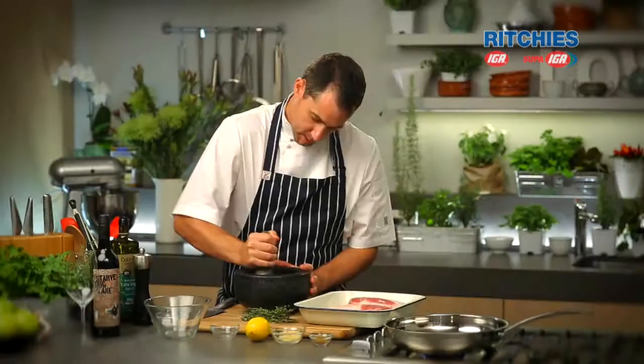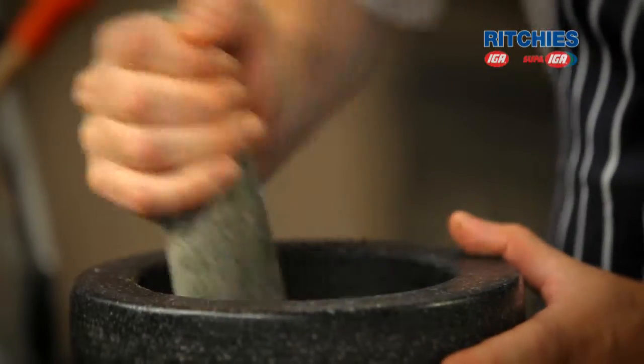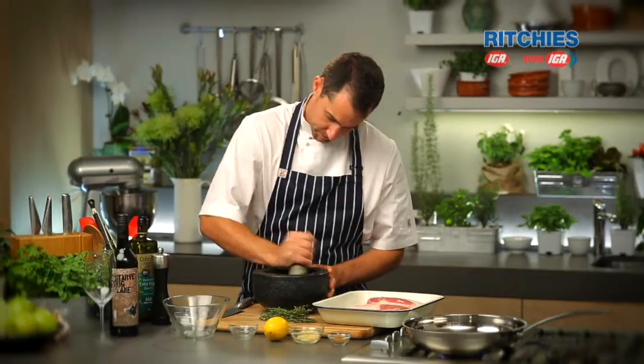I'm going to grind this down. We're going to keep it coarse to provide a little bit of texture to the dish — we just want to basically break all those seeds in half. Normally on a spice dish you would pre-roast your spices, but it's not necessary on this one because we're going to roast it when it goes into the pan anyway.